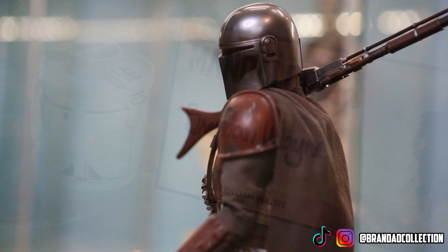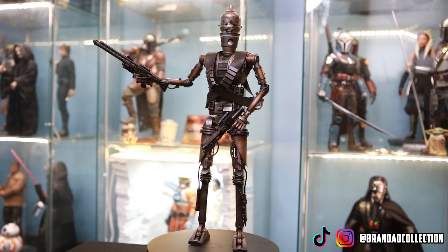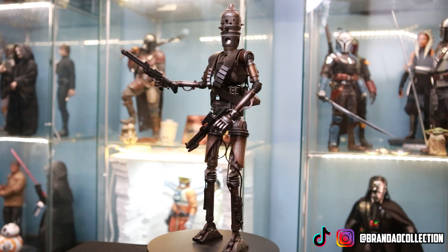On our season one shelf for Mando, we have a plaque signed by one of the actors who is in the suit — Brendan Wayne. It's between him and Latif Crowder whenever you see Mando on screen in the three seasons. Barry Lowen also did a couple shots in the early seasons, but Brendan Wayne is the main guy in the majority of scenes, so it's really cool to have him represented on this plaque.